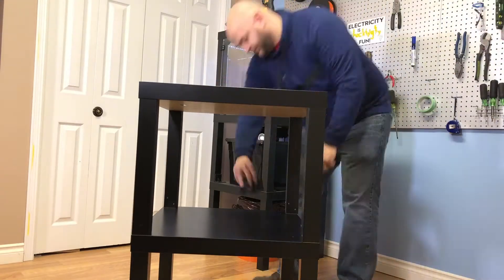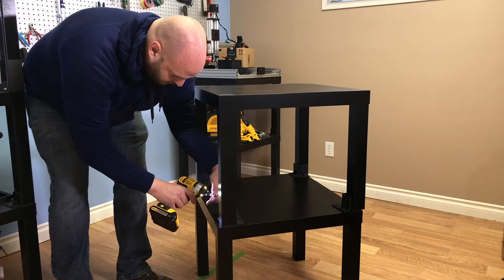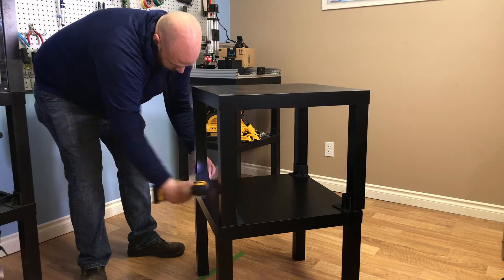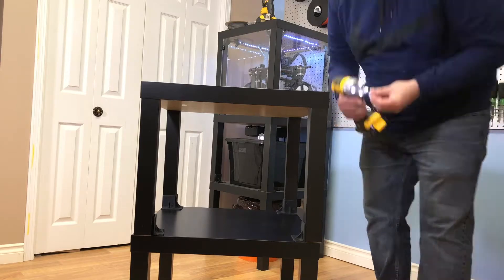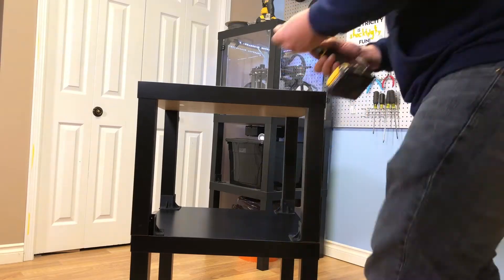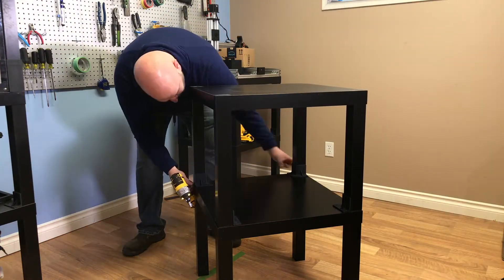After stacking the first two tables together I lay out those joining brackets and then, using the drywall screws, begin to fasten the brackets to the table leg. I'm doing all of the side pieces first, and then after lining up the legs I secure it to the table below.